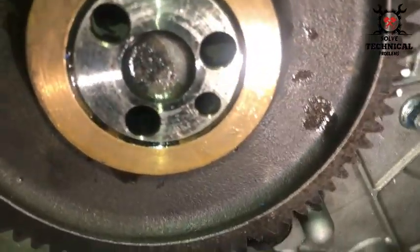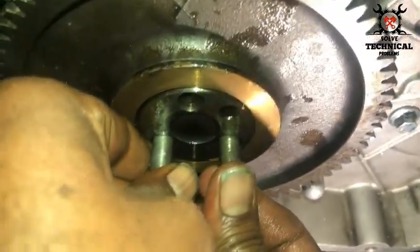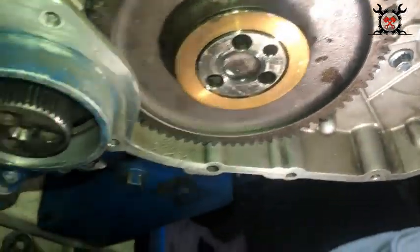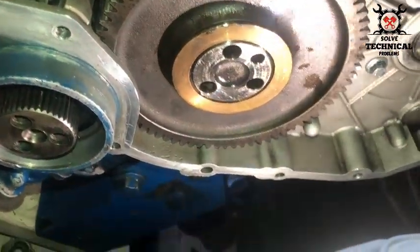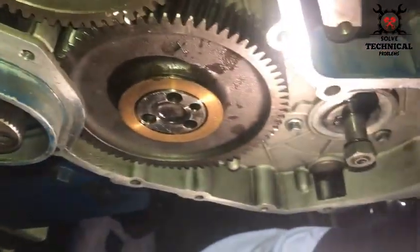Now we have matched the oil hole of the idler gear with the oil hole in the body. Now we will install the bolts on this idler gear.